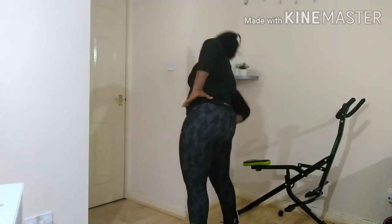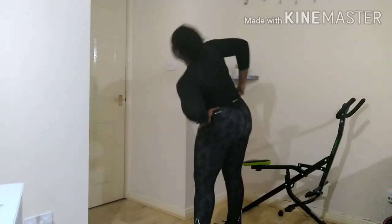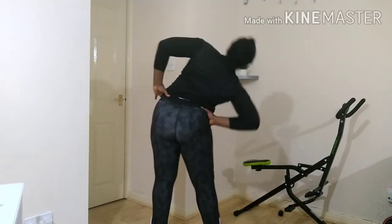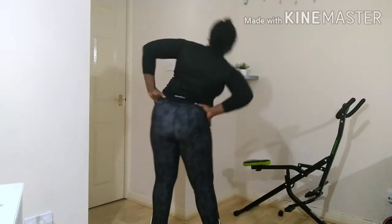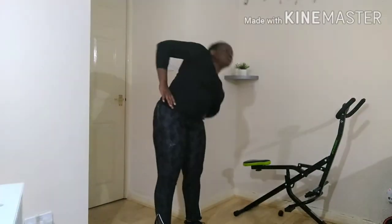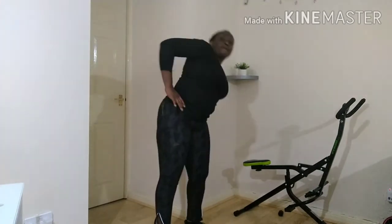This is the second stretch now, and it's also simple. Just go left, then right — make sure you're standing upright properly. You go left, then right, back and forth. This would help you a great deal with your lower back pain and would also help to strengthen your lower back muscles. Once your lower back muscles are strong, the pain will reduce — that is how it works.